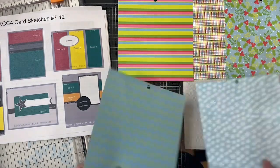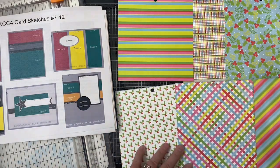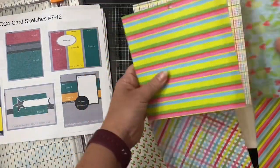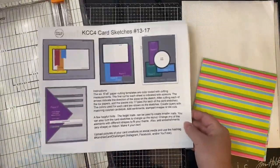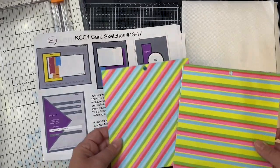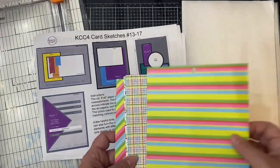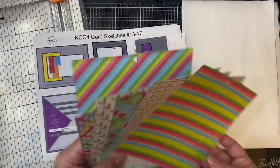At this point I think I have A through E assigned, and I'm just looking at the remaining card sketches to make sure everything is going to work. I don't really have any directional paper in this paper pad, which is great. But if you're a paper hoarder like me and what you have isn't going to work, cut another piece and swap it out. There's no sense in stressing over it — you probably have plenty of paper and you want the card to look good.